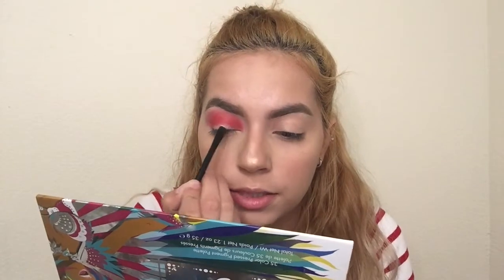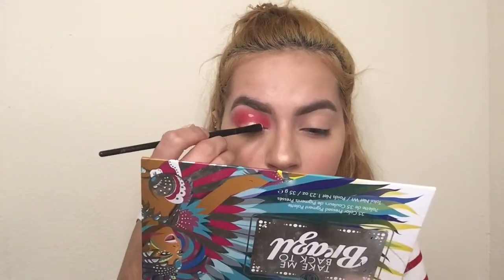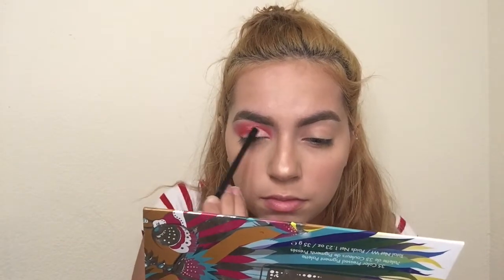All right, so all of this has been blended out. I'm going to go ahead and cut my crease using the Fit Me Maybelline Concealer again. I wonder if this works — they do this or whatever and then they look up. Oh my god, I have to cut that far up. Holy cow, that's a lot I have to cut. My eye is cut, it's been cut creased.